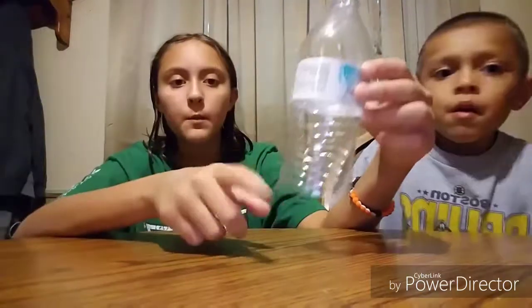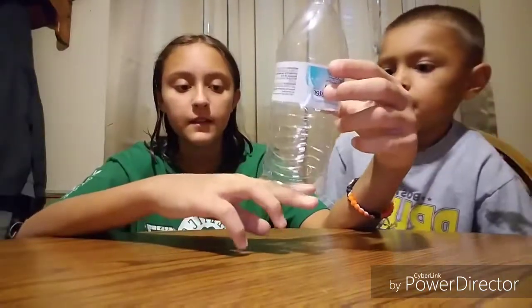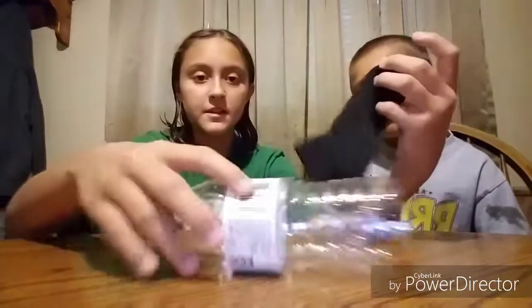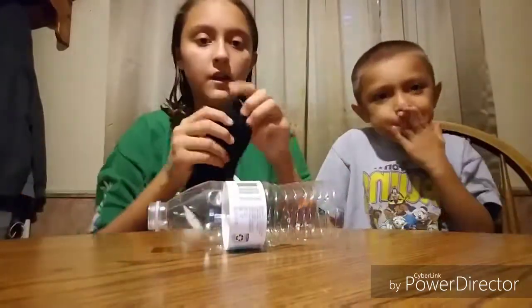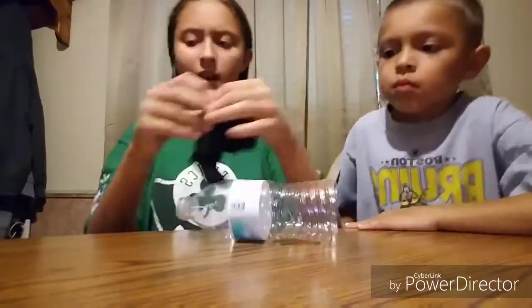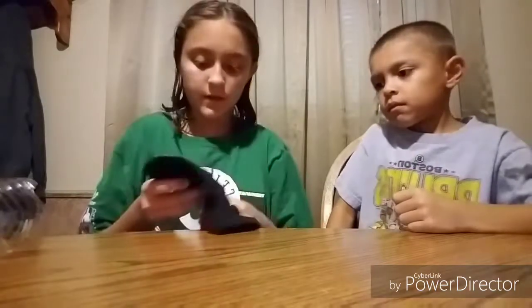So basically you just get an empty water bottle and cut like a little bit. Then you get like a sock or something. This is the most disgusting sock I've ever seen, but it's whatever, and then you measure to the tip and then like halfway you cut it. I'm just really tired and I don't feel good, so that's why I'm just like blah blah blah. So yeah, let's cut it.